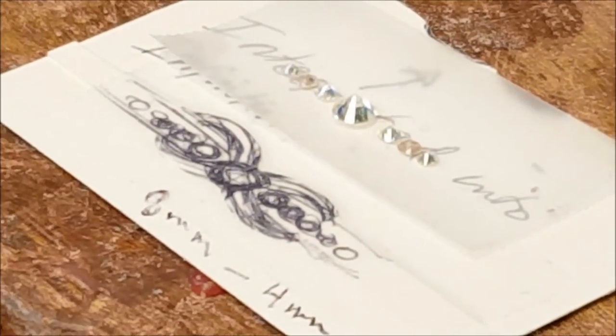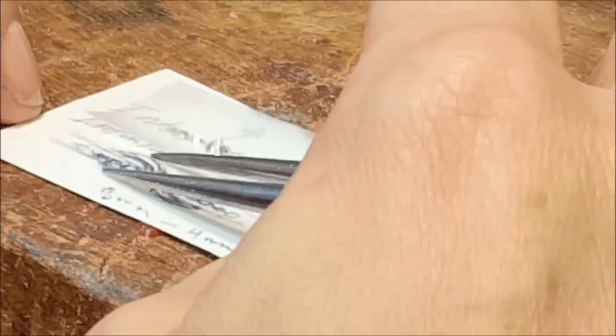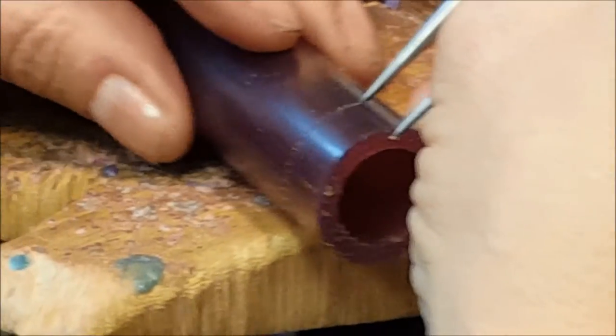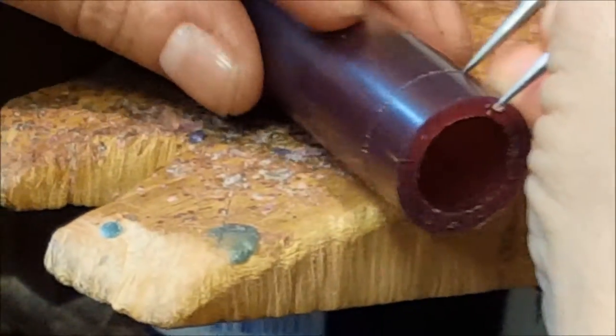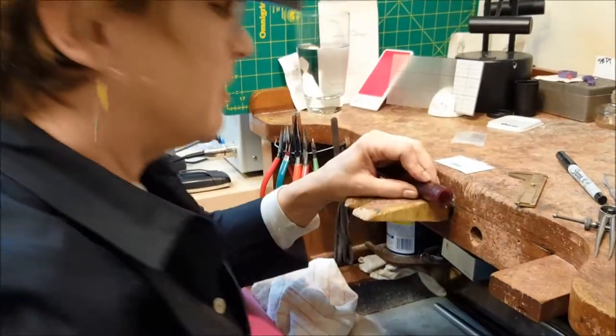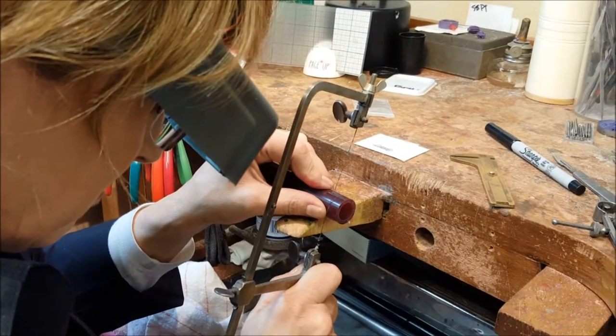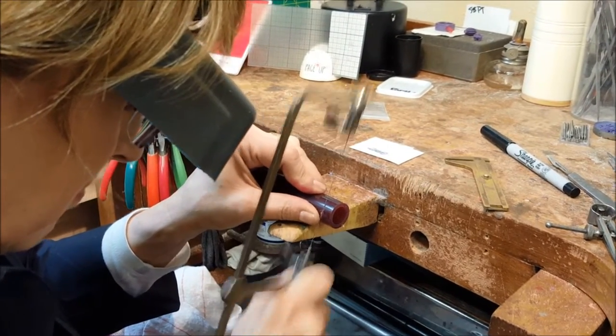It's a very symmetrical ring. So I'm going to start off by measuring my width here and marking it on my wax tube. Once I get the blank, I'll be able to find my center line. This is truly the old-fashioned way — you're just cutting it with a jeweler's saw. You're not even using a miter box or anything.